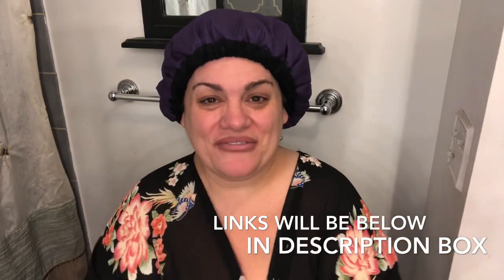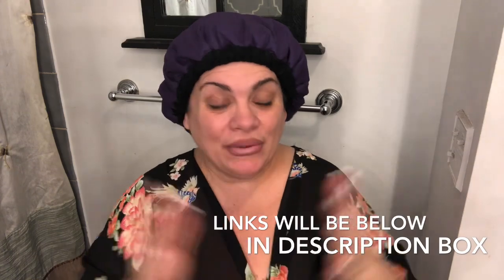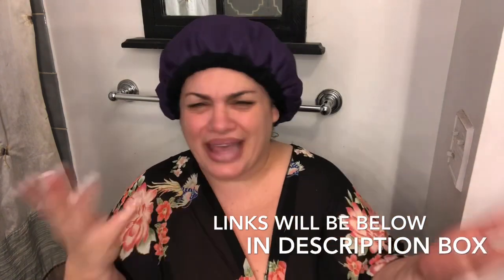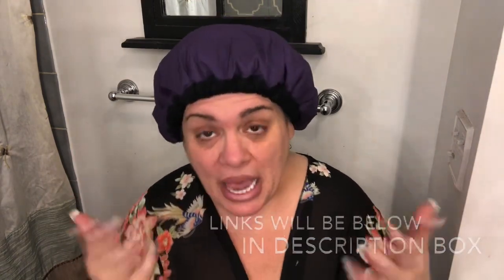I'm going to keep this on my head for a couple of hours — that's going to be my new routine. I'll have all the links down below, including the castor oil and everything else. Maybe you can find something at a cheaper price, but make sure you get something that is weighted and filled with something so it keeps the heat in and locks in the moisture. I hope you guys enjoyed this video — please give it a big thumbs up, don't forget to subscribe, and I will see you all in my next video. Bye!